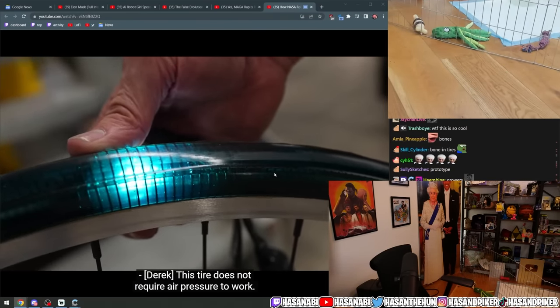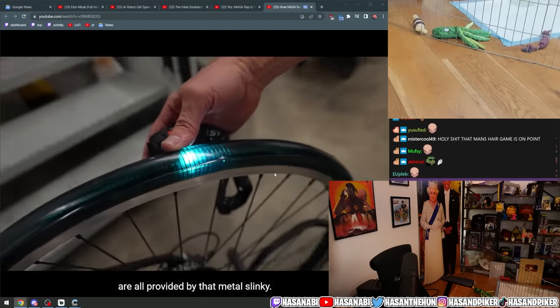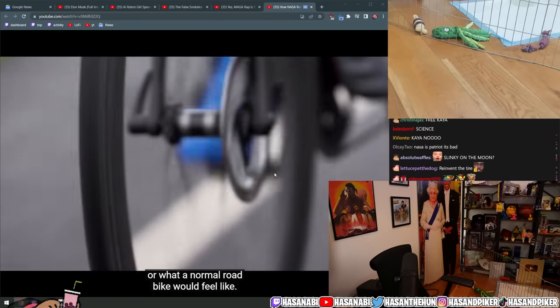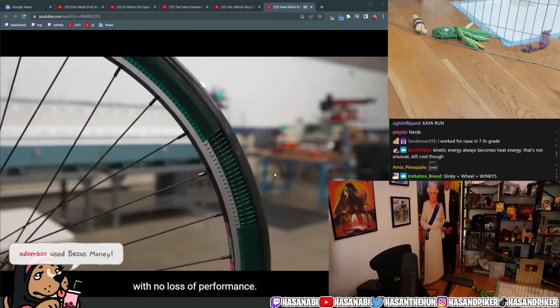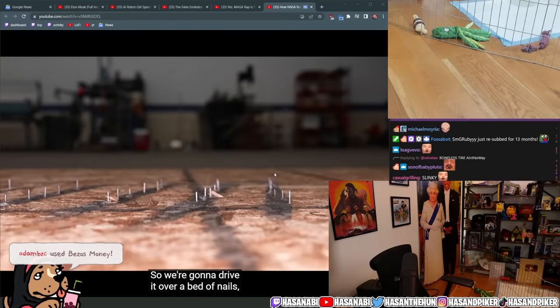Right here is a bicycle that has slinkies inside a polymer. If you look inside, this tire does not require air pressure to work — the structure and shock absorption are all provided by that metal slinky. So that's like around 100 psi, or what a normal road bike would feel like.